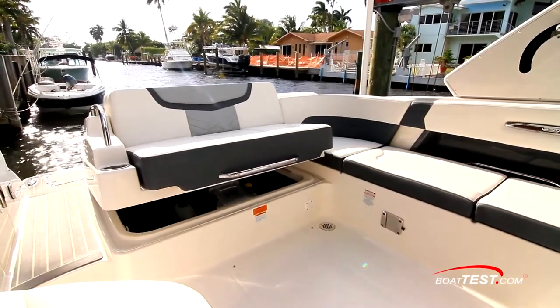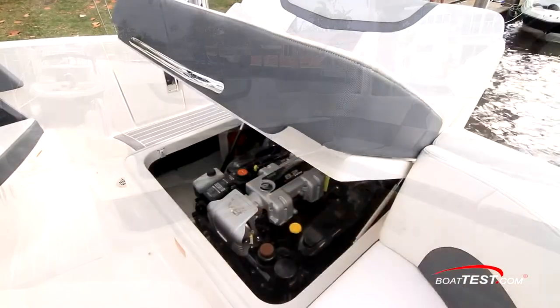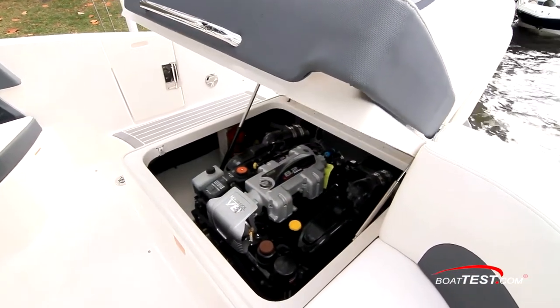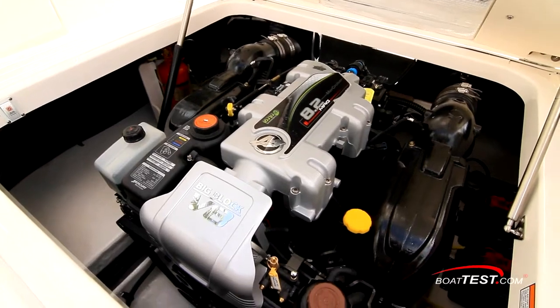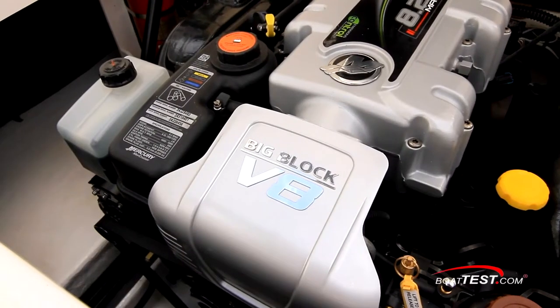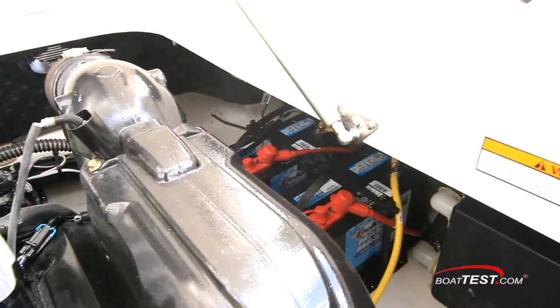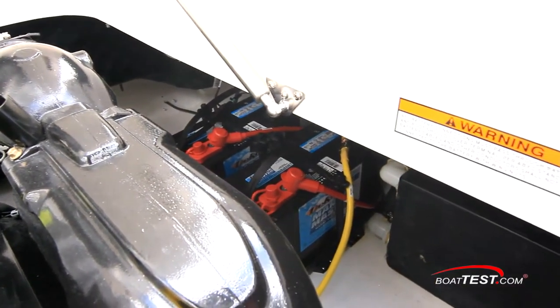The engine compartment is accessed from a switch at the helm controlling the electrically actuated hatch. Inside is a single 380-horsepower MerCruiser 8.2 with plenty of room to the sides for servicing. Engine start and house batteries are easily accessible and secured properly.